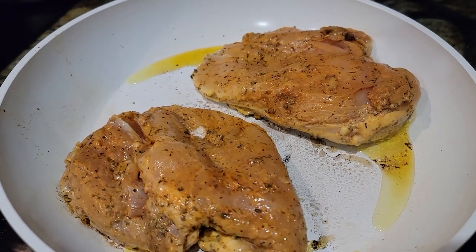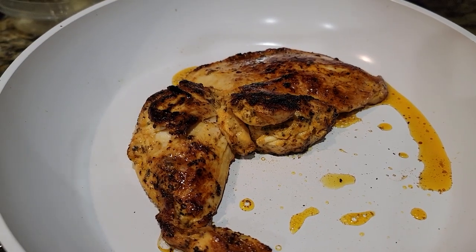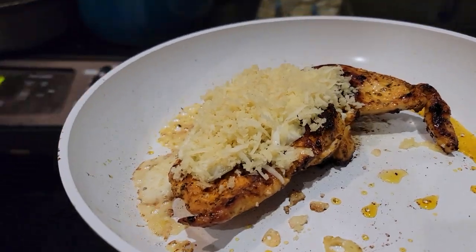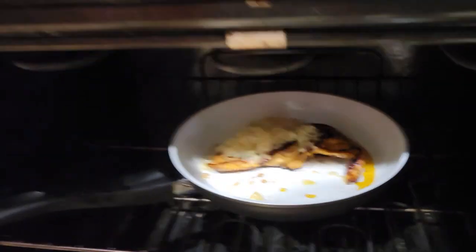Pull those chicken breasts out of the refrigerator and throw them right into the skillet. This is my favorite ceramic cookware — one I highly recommend. Get a nice sear on both sides. From there you're gonna top it with the provolone mixture, then put the breadcrumbs right on top. Set the oven at 425 and put it in there for about 20 minutes.